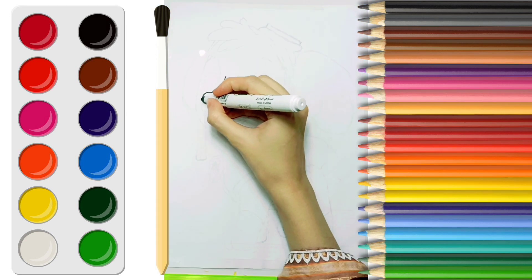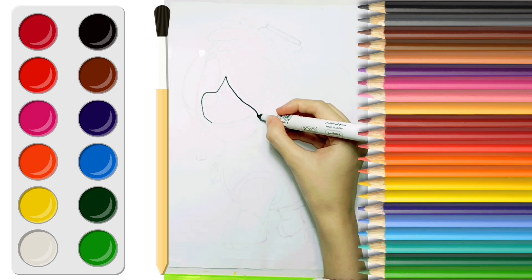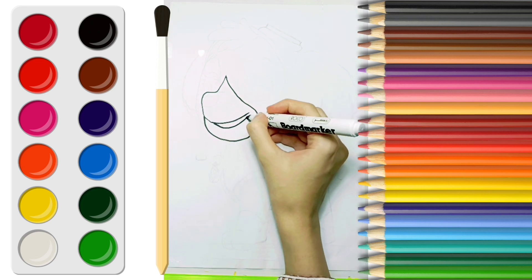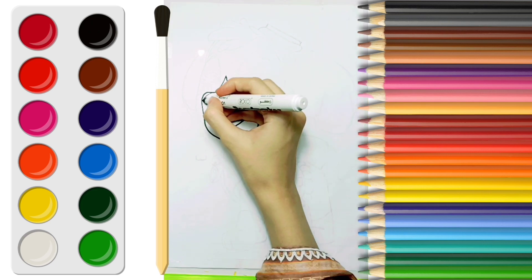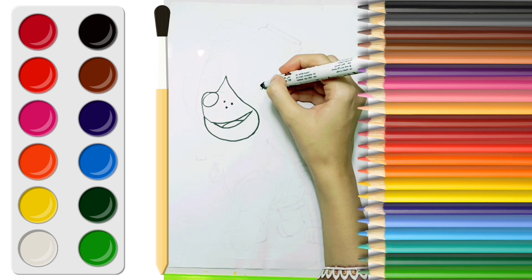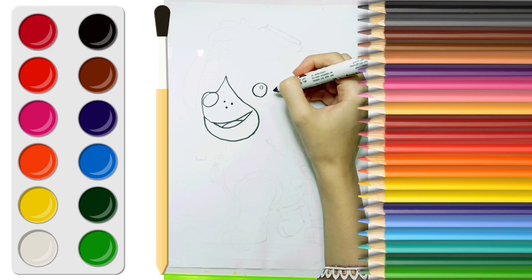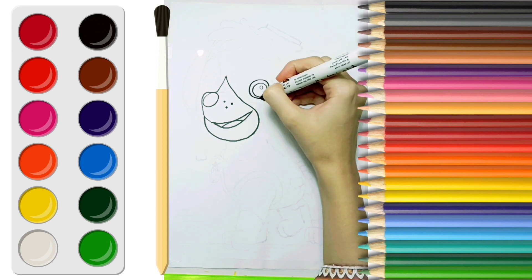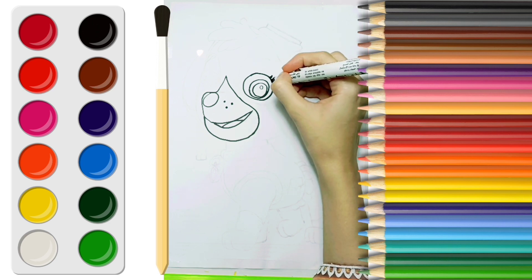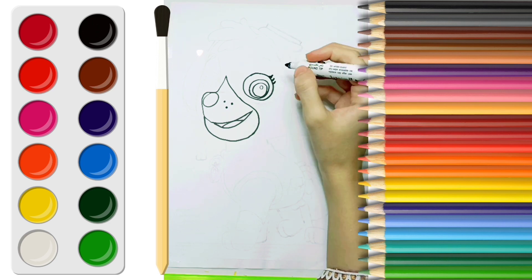First I am going to draw her mouth. Now let's draw the nose. Then I'll draw the eye. And make the eyelashes. And shade it.